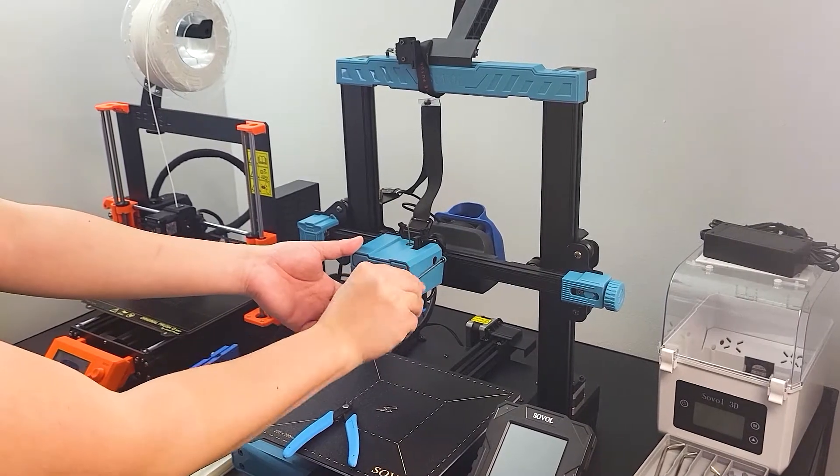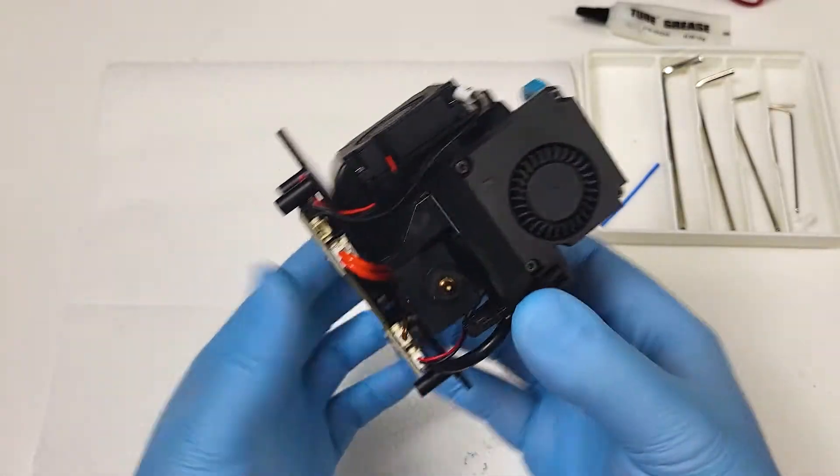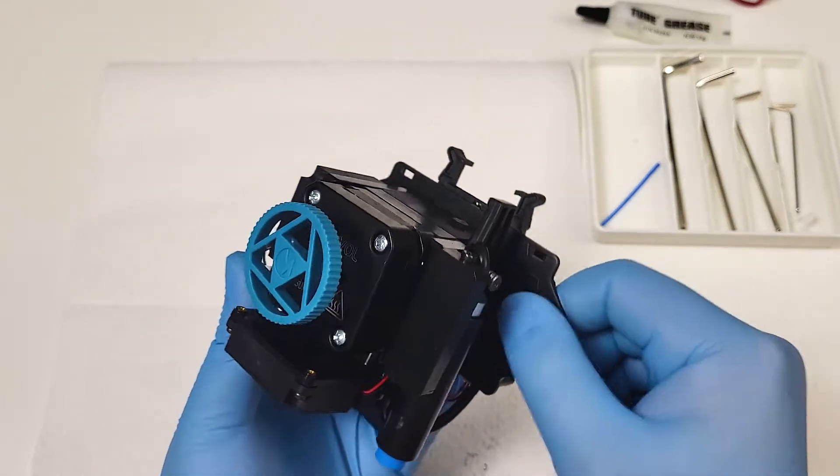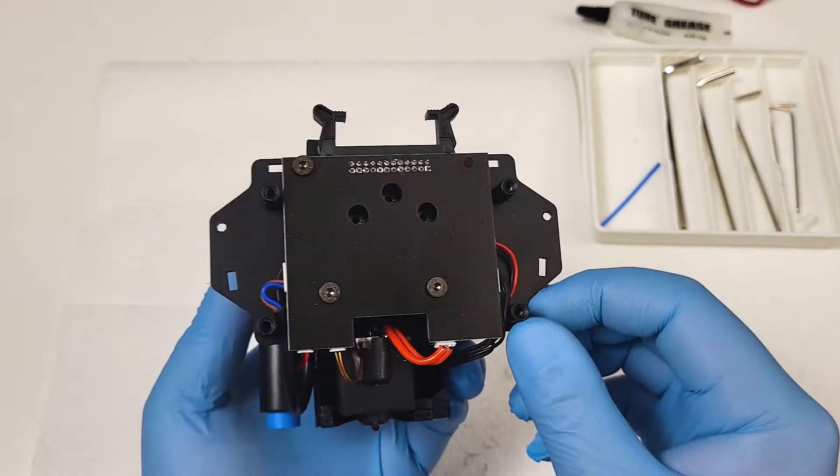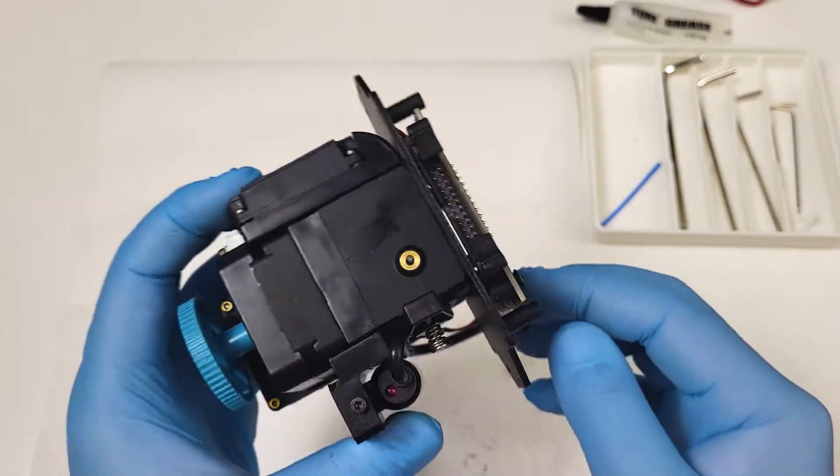Before you remove the extruder, make sure you take the remaining filament out. As mentioned earlier, the extruder design is identical to the SV06 and SV06 Plus, besides some minor changes among the extruders.